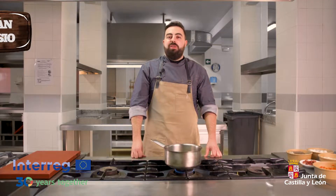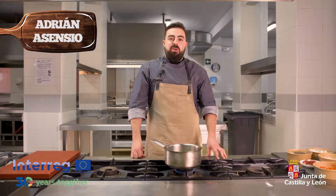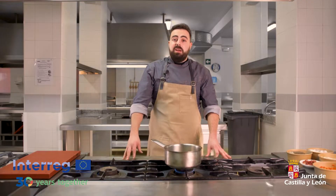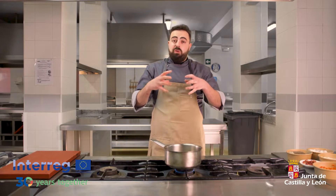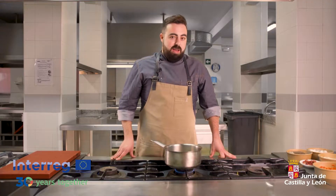Hola, muy buenas. Soy Adrián Asensio, soy cocinero y propietario del restaurante Cuceo de aquí de Zamora. Hoy os vengo a presentar uno de mis platos estrellas del restaurante. Como bien sabéis, aquí en Zamora es muy típico el bacalao y la casquería. Nosotros hemos decidido unirlo en un solo plato, así que con el bacalao hemos hecho casquería: unos callos de bacalao con las propias tripas del bacalao. Así que, a cocinar.